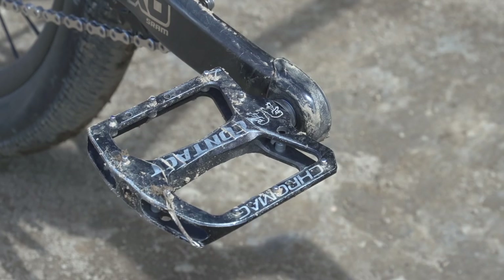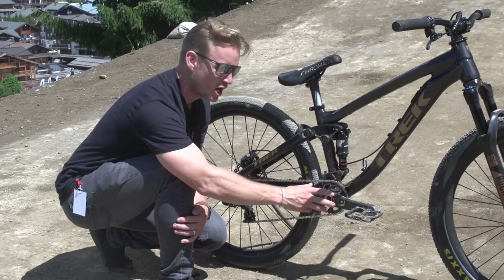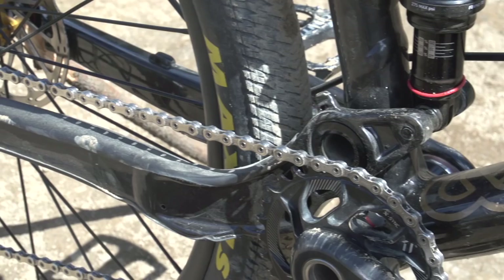Moving on to the drivetrain, I'm going to start off with the pedals. They're Cro-Mag Connect, a wide platform pedal for those big feet of his. Moving on to the cranks — SRAM XO, full carbon crank. He's got a 30 tooth sprocket on the front.